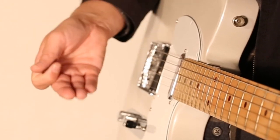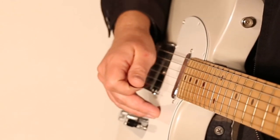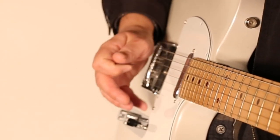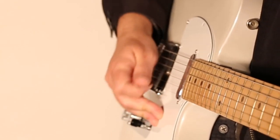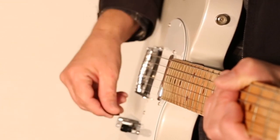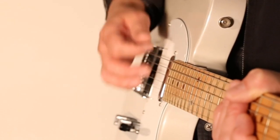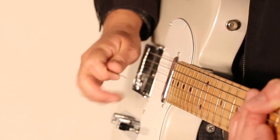Another habit — I picked this up early on but I've been able to get away with it — try to keep from placing your pinky on the guitar or placing other fingers down, because it's really going to limit your range of motion. It's a bad habit early on, so just keep your hand free. You also don't want to keep your fingers locked straight out; just have them relaxed.